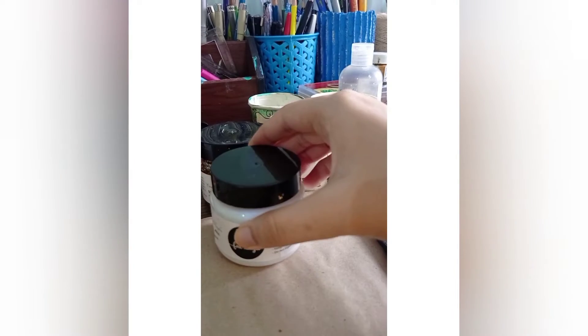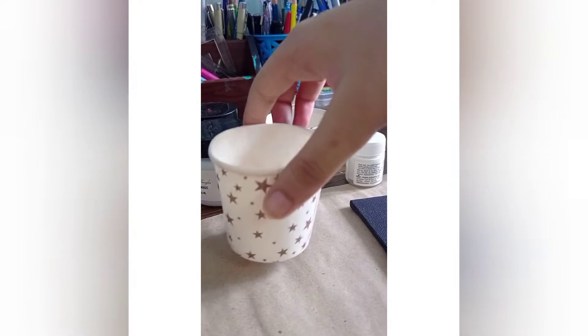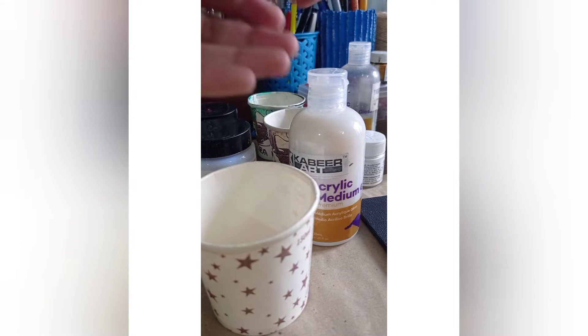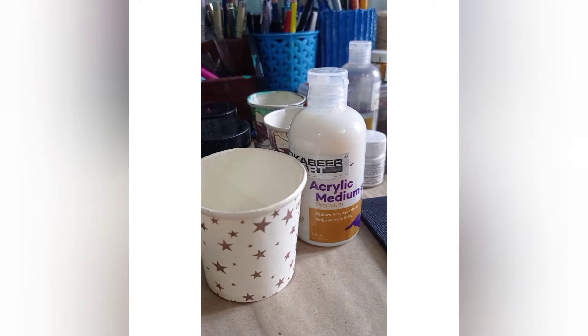Those are the basic items I use — mediums and water. I mix my color and apply it using paper cups, then pour it directly. Don't apply the medium directly with your hands because it will stick to your hands for 2 to 4 days. Always use paper cups to handle the mixture.